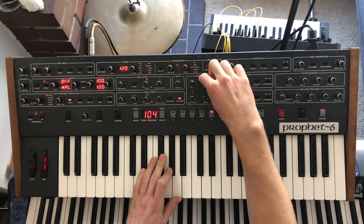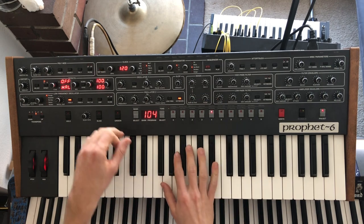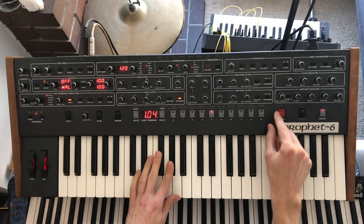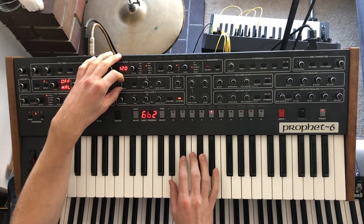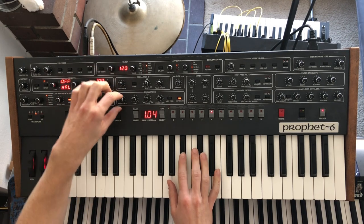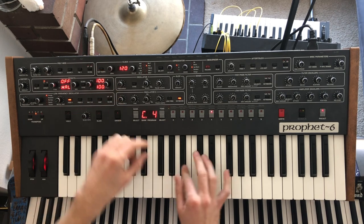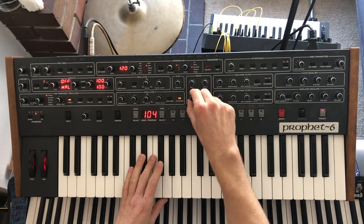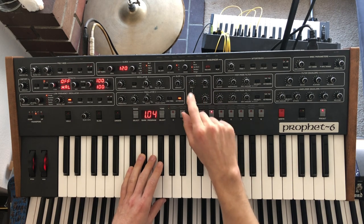Let's get all three oscillators going here. I'm not going to make them super loud, and let me get the envelope amount down too, because I want it to have that nice undistorted quality to it. Tune this one up and this one up another octave. Sub octave is always down a little lower, so we've got three octaves: lowest, middle, and highest.